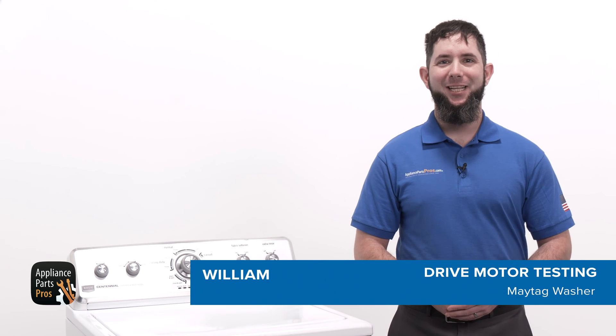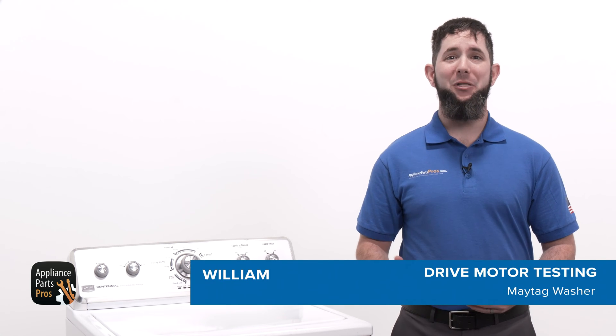Hey, I'm William. Today I'm going to show you how to check the drive motor on a Maytag washer that isn't spinning or agitating.